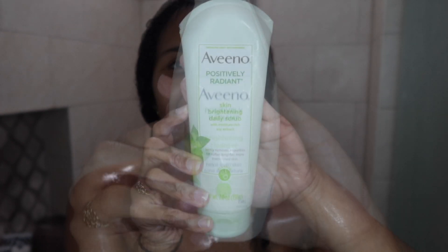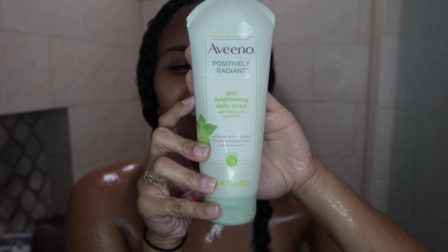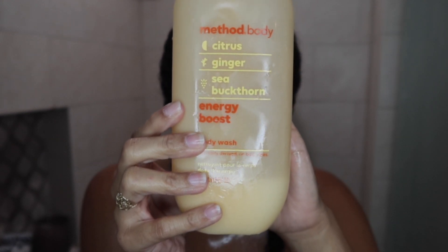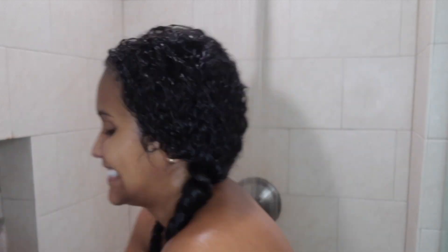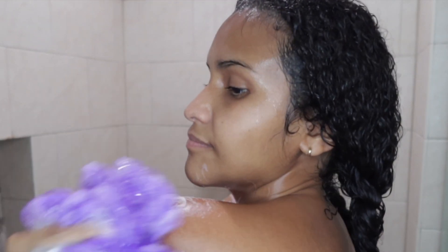I use my tried and true favorite the Aveeno Positively Radiant skin cleanser and then the skin brightening scrub — these are my holy grails. I also love the Method Citrus Ginger Sea Buckthorn Energy Boost — wow, that is a very long name. It smells heavenly and it really helps energize you and wake you up in the mornings. I just get it on my loofah and get nice and sparkly clean.